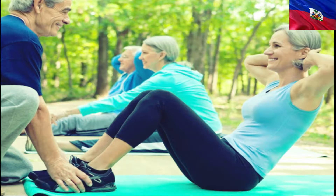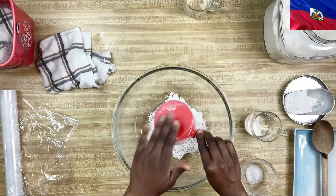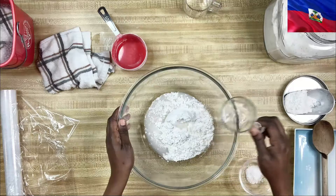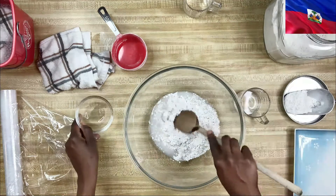For the dumplings, we have one cup of flour, half a cup of water, and some salt. Now in Haitian Creole, our word for dumpling is bòy — spelled B-O-Y or B-O accent grave Y.